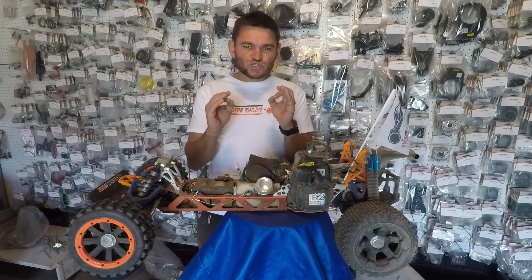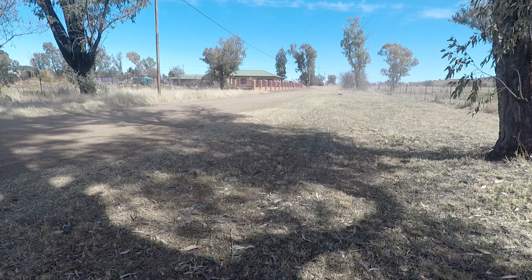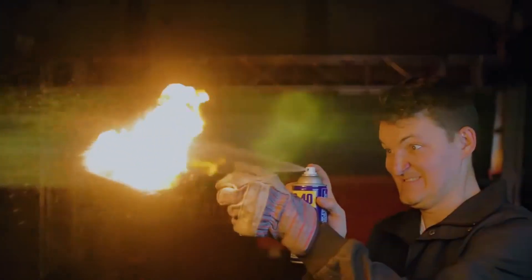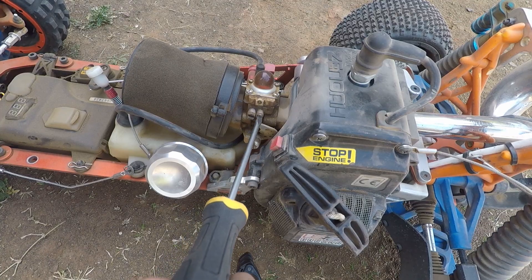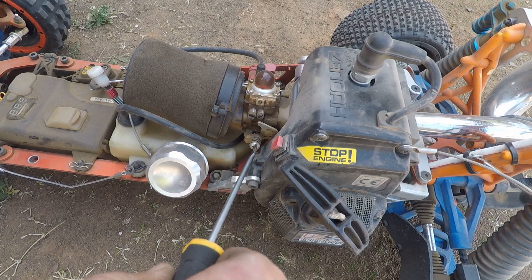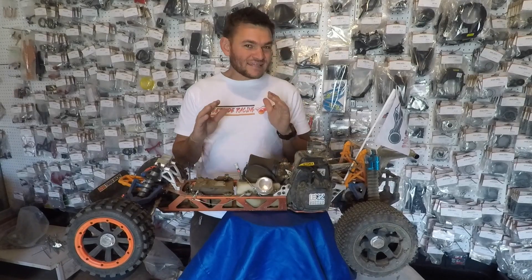Your motor runs on air and fuel, and a great tune is to get that mix right. It's getting too much air, so all we need to do is add more fuel. All we're going to do is open the low-end needle a 10-minute turn. If your revs drop too low, just turn the idle screw in a little bit. Now let's give it a go and hear the difference.